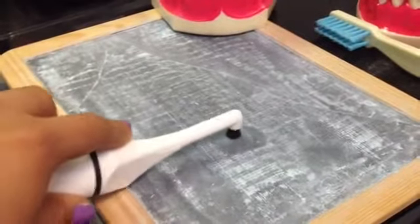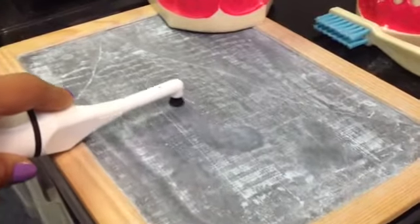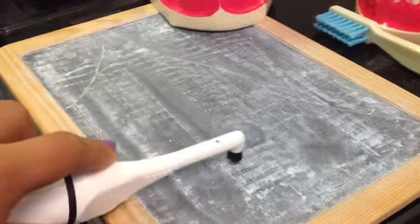You don't have to press hard when you go all the way across. Just go across. See that? You don't have to press hard.